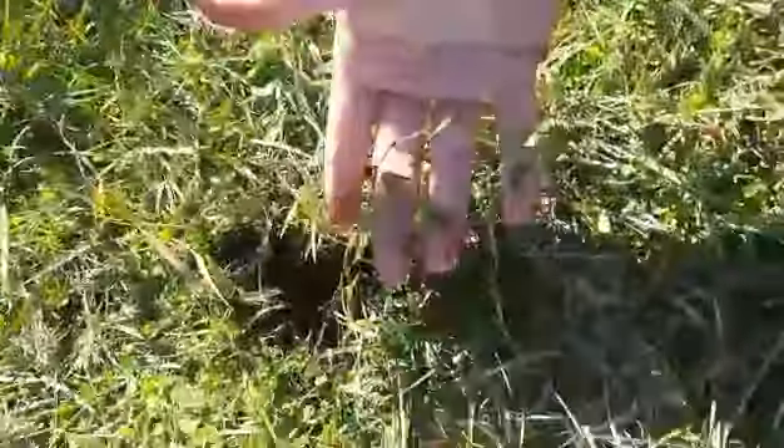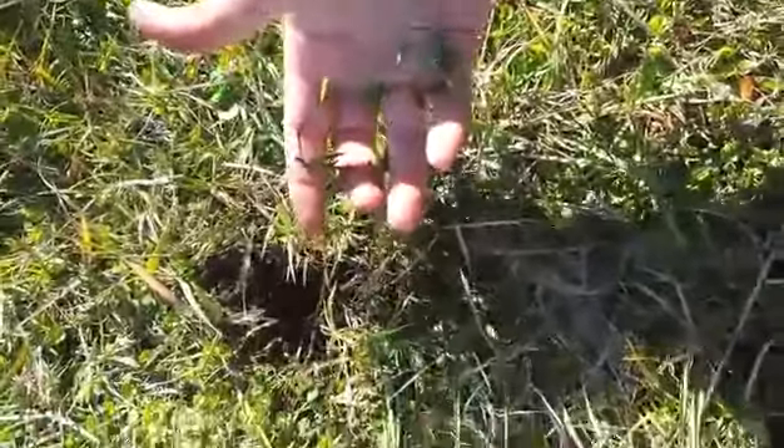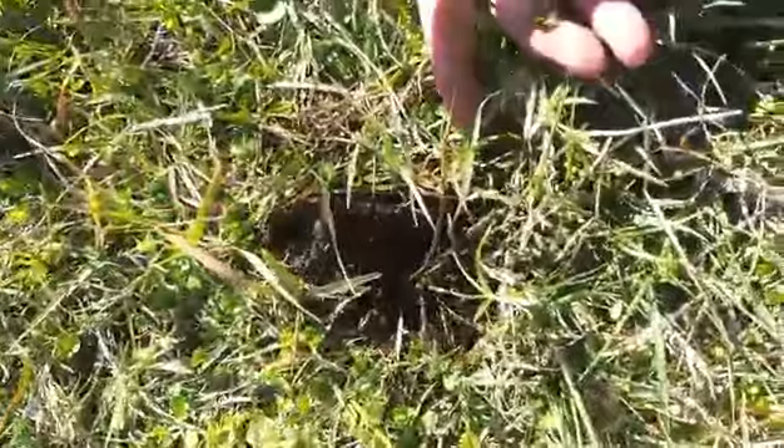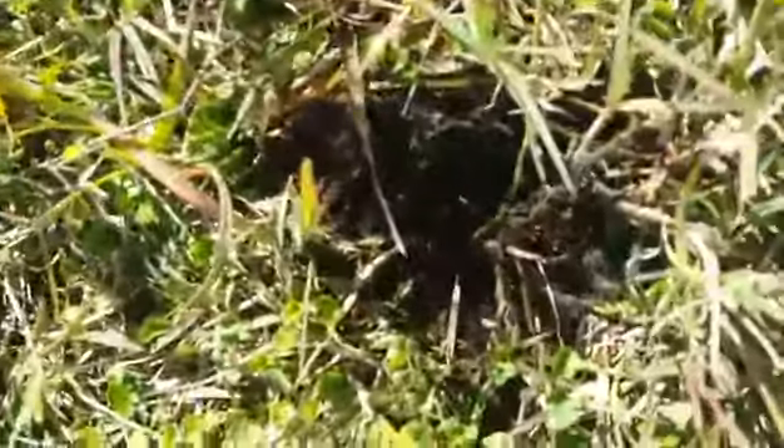This is for those of you that are hearing to pull creeping indigo. I have been digging, trying to dig this creeping indigo out for a good 10 minutes and can't seem to get it out of the ground.